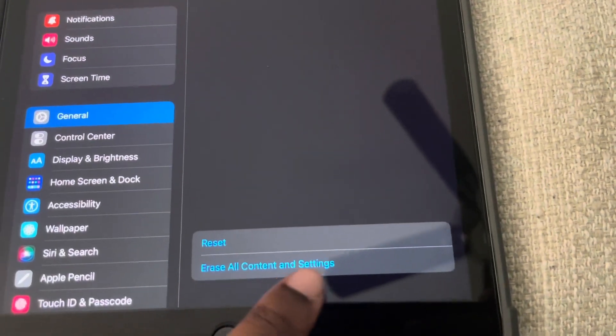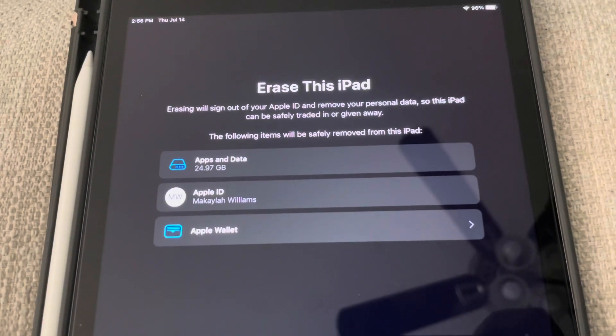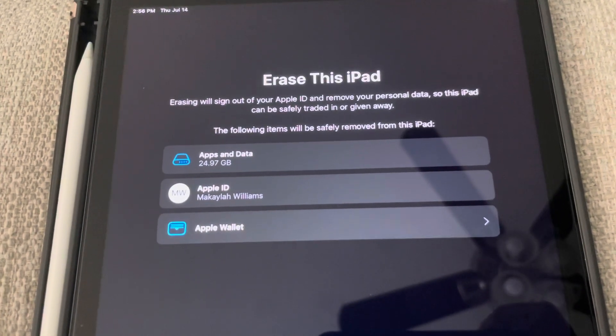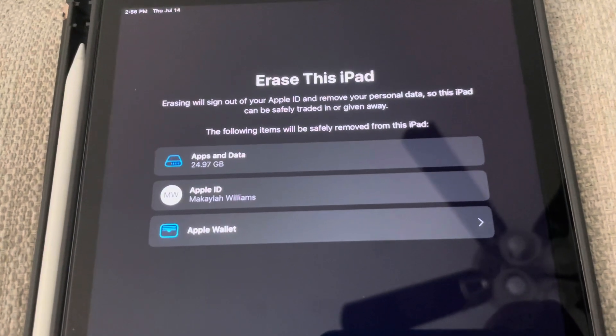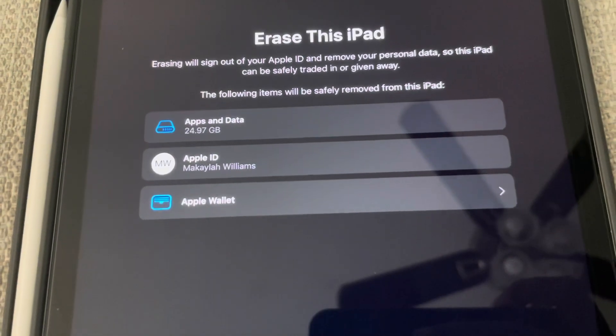It gives you some info up here. We want to select Erase All Contents and Settings. So it says: erasing will sign out of your Apple ID and remove your personal data so this iPad can be safely traded in or given away. The following items will be safely removed: apps and data, Apple ID, and Apple Wallet.